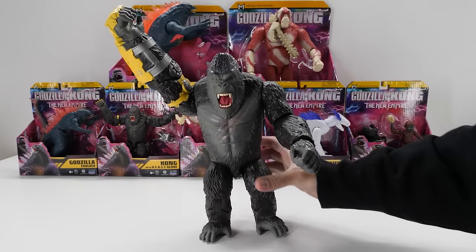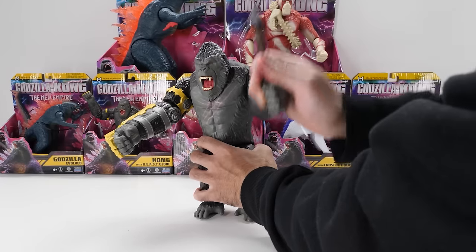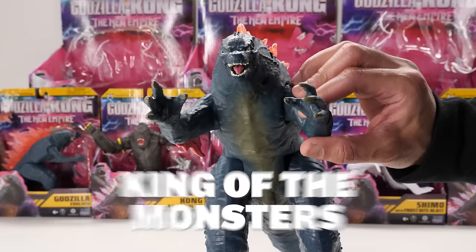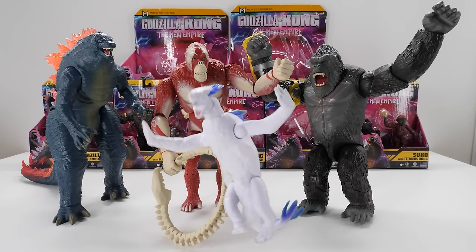Giant Kong can stand on his own. Kong doesn't really come with any accessories, which is a bummer — this is his legendary battle axe. But what about Shimo? Come on, Playmates — give us a Giant Shimo figure!